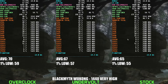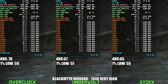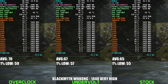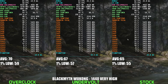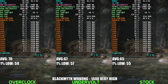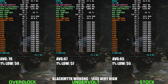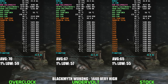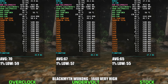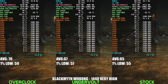Looking at Black Myth Wukong at 1440p Very High settings, it's clear this game is extremely demanding, and here undervolting your RTX 5070 Ti really shows its value. The undervolted setup sits comfortably between stock and overclocked in terms of performance, providing roughly a 2-4 FPS boost over stock while noticeably cutting power usage — down from the stock 230-240W to a far more efficient 190-200W range. The overclock does squeeze out a bit more performance, but seeing power consumption consistently hit around 250-255W makes that small FPS gain less appealing. Given how demanding the game is, the undervolt strikes the ideal balance — keeping your card cooler, quieter, and still delivering very solid gameplay performance.